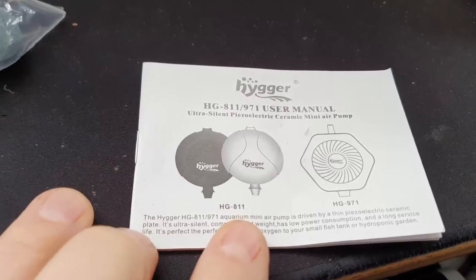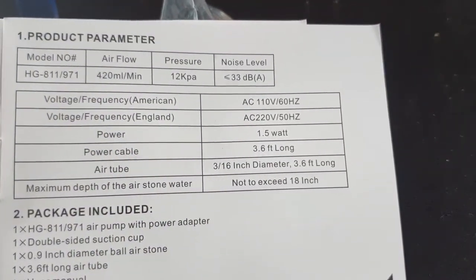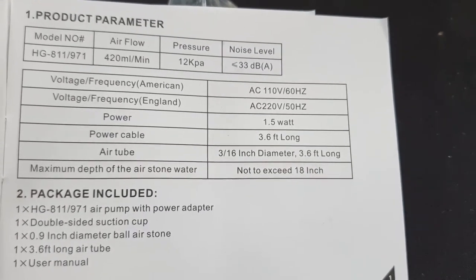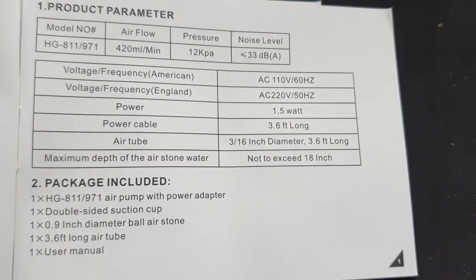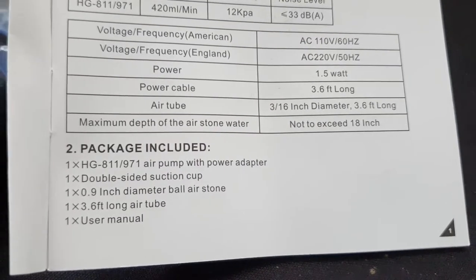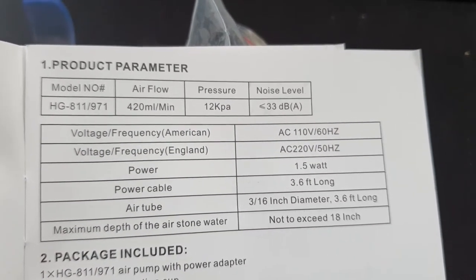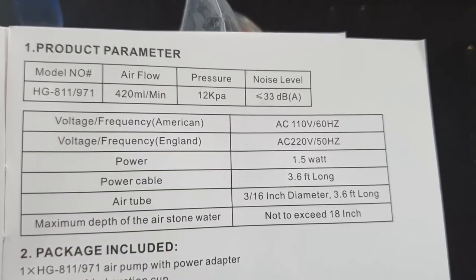It's 1.5 watts. The power cable is supposedly four feet long, though it's not quite that, but you do get nearly four feet of airline tubing. It looks like you can go down to about 18 inches depth. The spec says 12 kPa — just under 2 PSI — and 33 decibels.